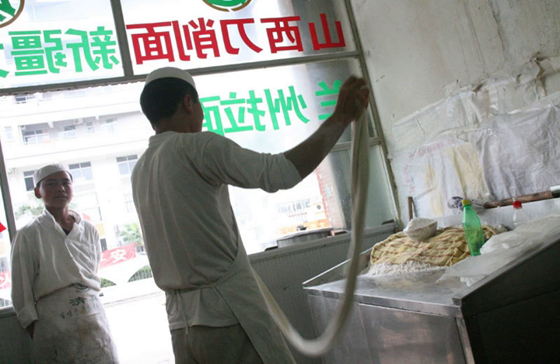Dishes using lamian are usually served in a beef or mutton-flavored soup called tangmian, literally 'soup noodles'. However, they are sometimes stir-fried and served with a sauce as a dish called chao mian, literally 'fried noodles'. This word is etymologically related to chow mein, though the dish itself is different.